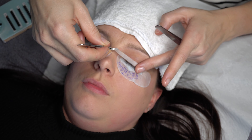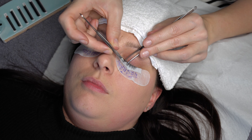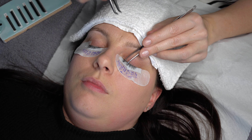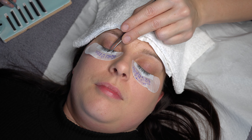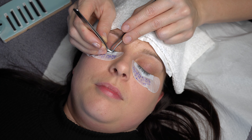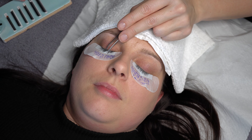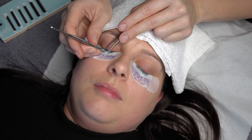I then gently remove the micropore tape from the eye I'm going to work on first. Now I begin to create structure for the set following the lash map on the gel pads. I like to place a single lash at the change points along the lash line — for example, on the 9mm section I'll place a 9mm lash just where the transition to 10mm starts, then repeat for 10 to 11 and so on. This helps to strengthen the visual definition of the lash map, but you could just work section by section. It just comes down to personal preference. I then continue lashing in this way until the set is complete.